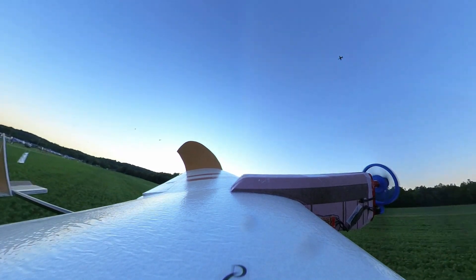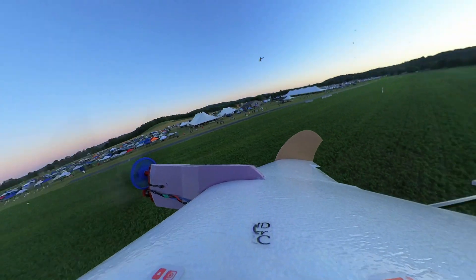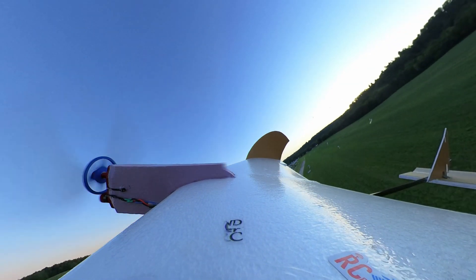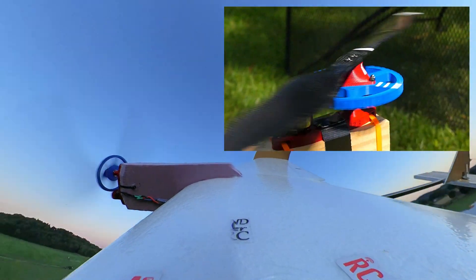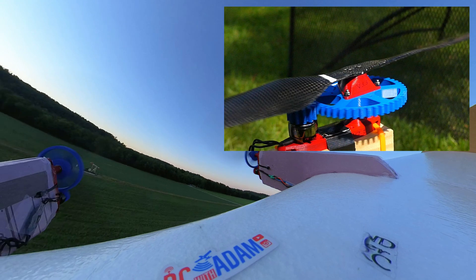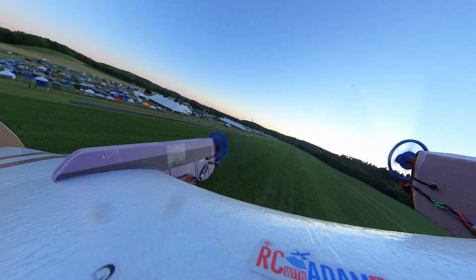Hey everybody, welcome back to RC with Adam. My name is Adam and in this video I'm going to show you my latest and biggest flying experiment. It features 3D printed reduction gears so that I can spin these gigantic 18 inch carbon fiber propellers with a mini quad motor, and I made that previously for another project.